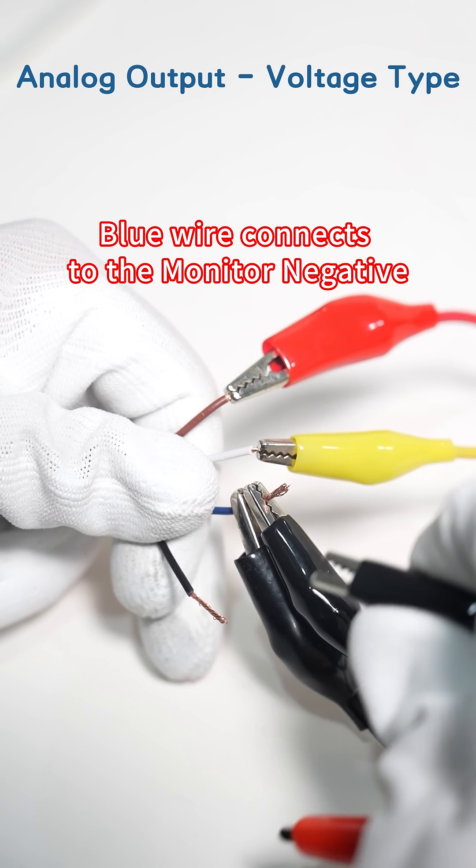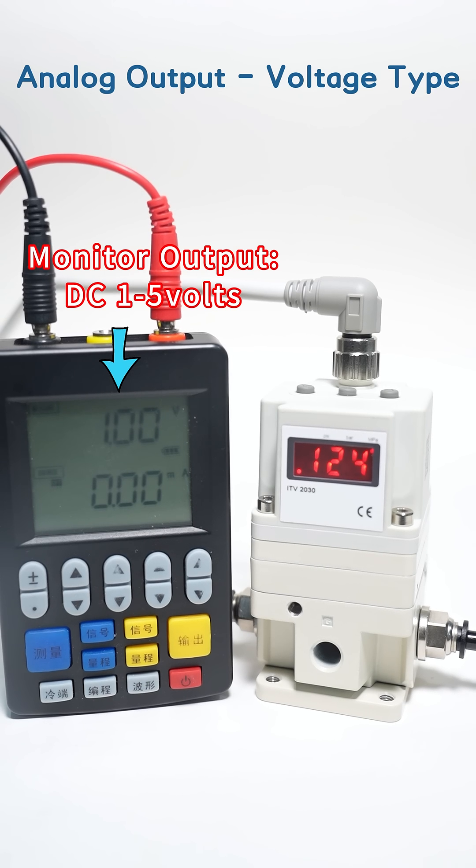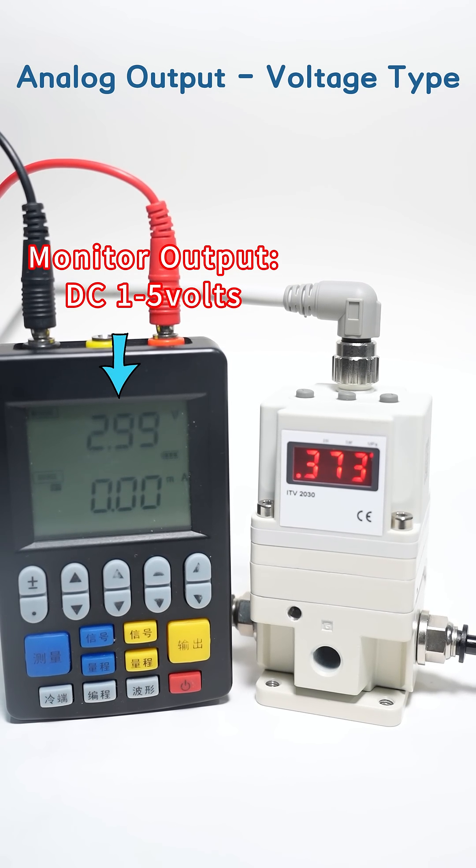Blue wire connects to the monitor negative. Black wire connects to the monitor positive. Monitor output: DC 1-5 volts.